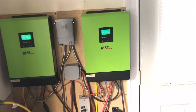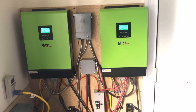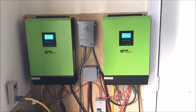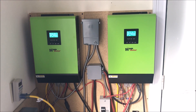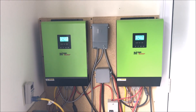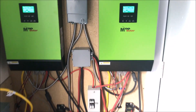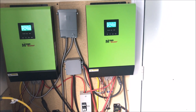That's basically the split-phase MPP Solar setup. They just came out — less than a month ago — and I got them a week ago. I have no complaints; they're fantastic and they really work nicely.